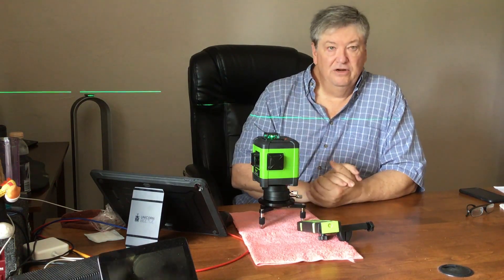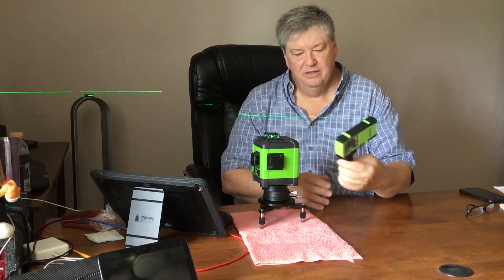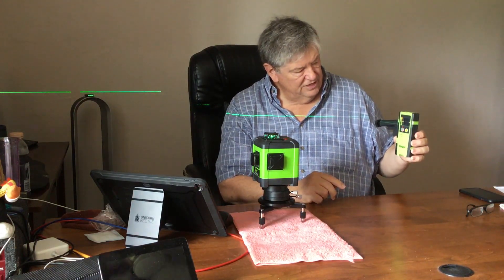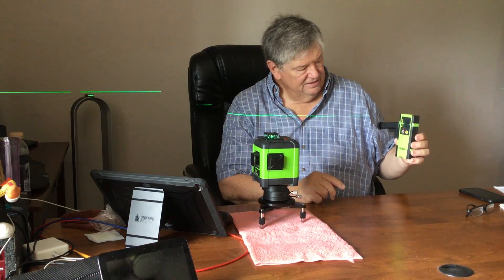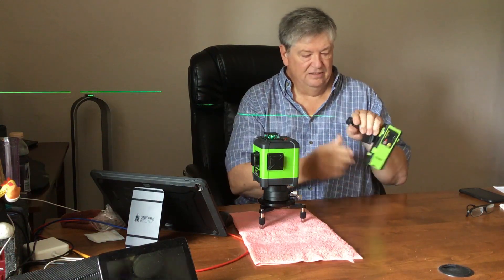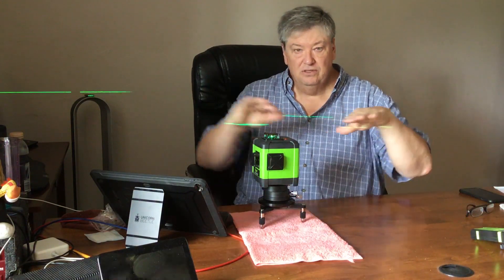There are three other buttons on here besides the power button. The next one down is the pulse button — you can push it once to put it into pulse mode. When it's in pulse mode the laser receiver will work with it. If you turn on the receiver and put it in the green laser line, you can see it's reading the laser. It's supposed to work up to 65 meters from the level.